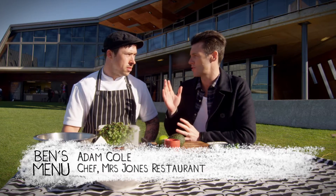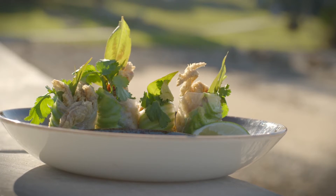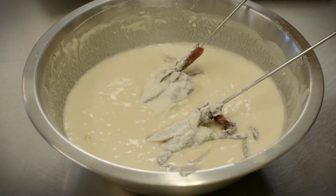You're going to show us a dish which has to be the most ordered dish on your menu. Definitely — it's one of our signature dishes at Mrs. Jones. Every time I come in I order this, or someone at the table has to order it, so I'm glad you're going to show me how to make it. It is tempura crab soft shell rolls.